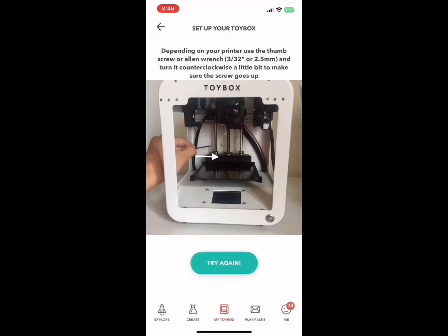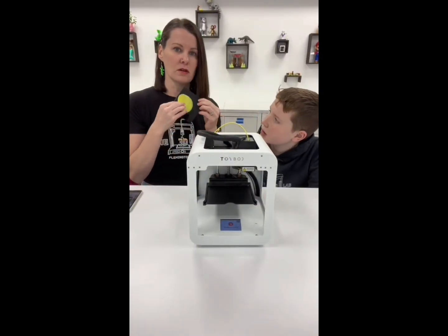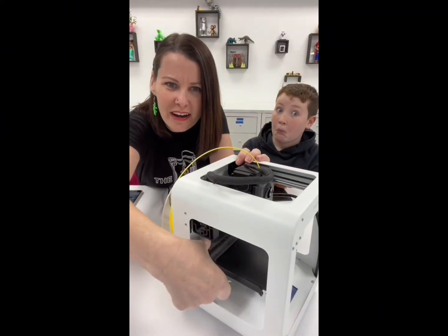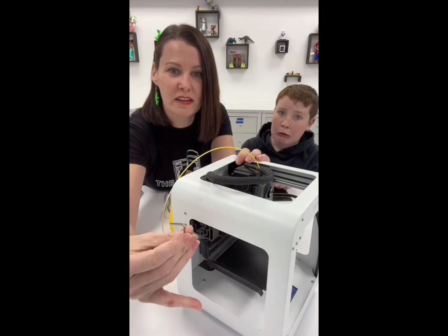Just right! Follow the specific instructions for which way to turn your calibration screw with the largest Allen key that came with your printer. If the circle did not come out good, you're going to use the largest Allen key. There is a tiny screw back here — this is your calibration screw — and you're going to stick the Allen key in there.